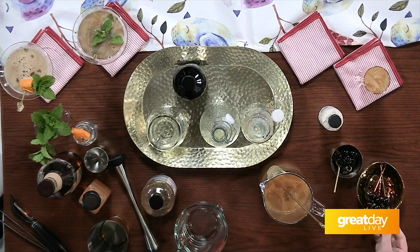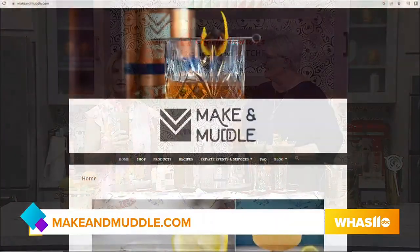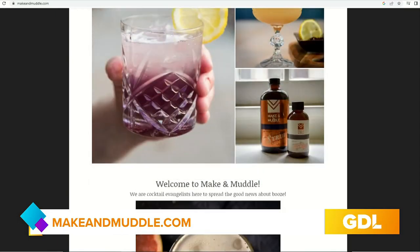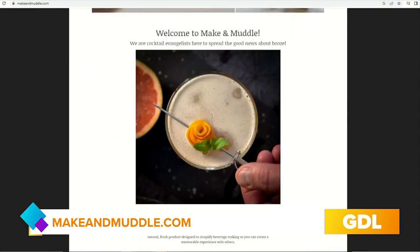This is called Thunder Punch — for our Thunder at-home party! We're adding our little tiki cocktail pick with a fresh cherry. Cheers, Jennifer — that packs a punch, but not too much unless you have more! Happy Thunder, happy Derby season — we'll see you again. If you want to connect with Jennifer, go to makeandmuddle.com or follow her on Instagram and Facebook for recipes and last-minute entertaining tips. Cheers to a great Derby season, cheers y'all!